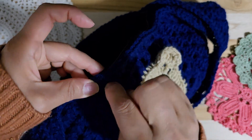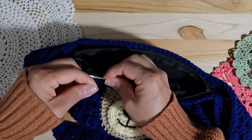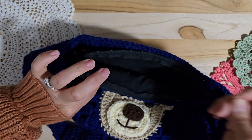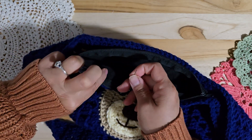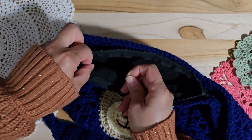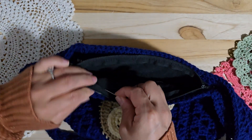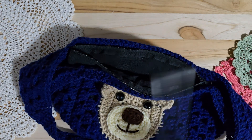Looks like this thread is not long enough, so I will add another thread here. I'm making a knot, doing it several times. And I will hide it through inside, and cut.